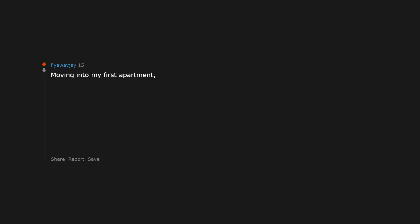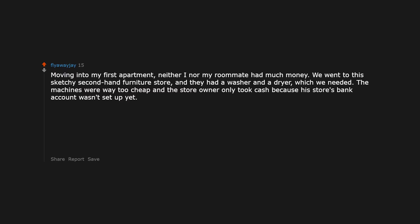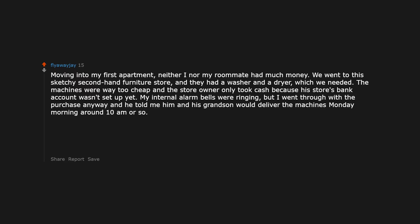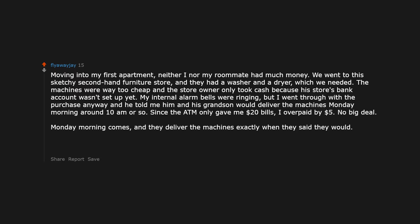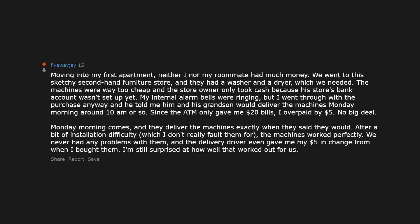Moving into my first apartment, neither I nor my roommate had much money. We went to the sketchy second-hand furniture store and they had a washer and a dryer which we needed. The machines were way too cheap and the store owner only took cash because his store's bank account wasn't set up yet — my internal alarm bells were ringing. But I went through with the purchase anyway and he told me him and his grandson would deliver the machines Monday morning around 10am. Since the ATM only gave me $20 bills I overpaid by $5 — no big deal. Monday morning comes and they deliver the machines exactly when they said they would. After a bit of installation difficulty, the machines worked perfectly. We never had any problems, and the delivery driver even gave me my $5 in change. I'm still surprised at how well that worked out.